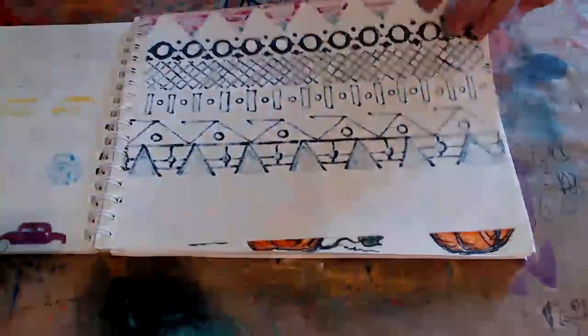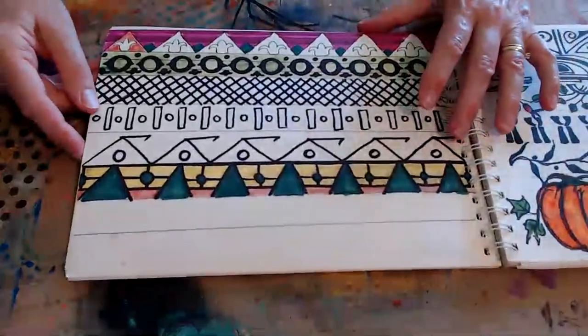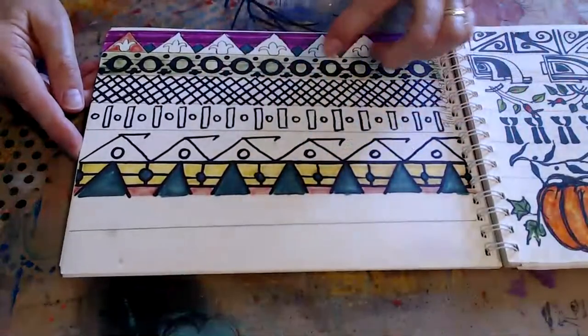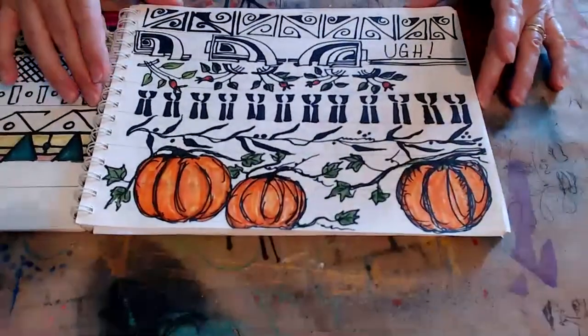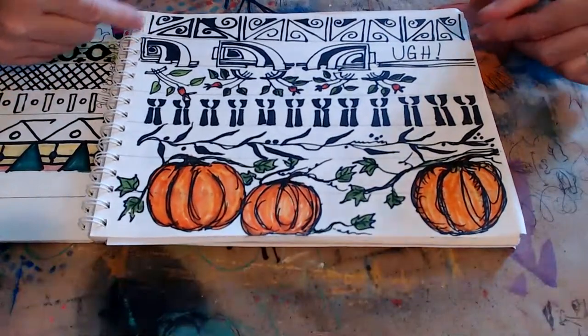Then back to some that I did with Mary. Mary likes all the geometric and angular lines and things, so these were done with Mary. And then here — some more done with Mary as well.